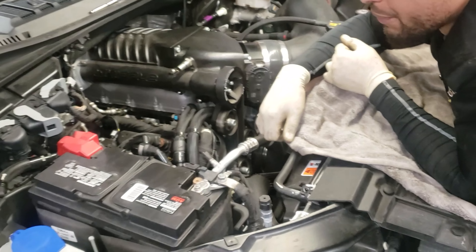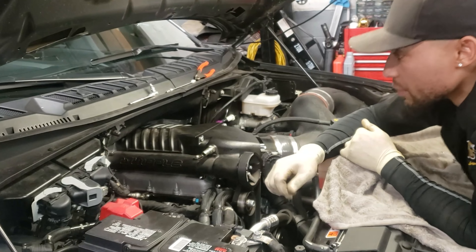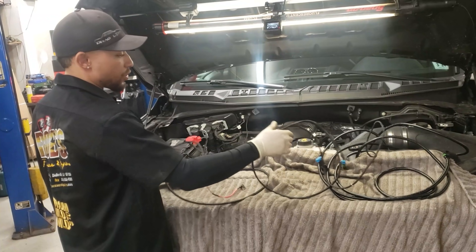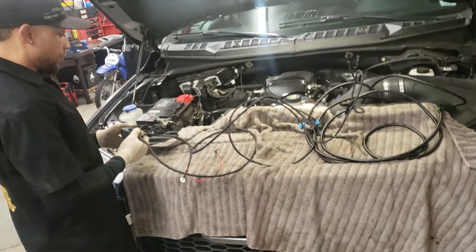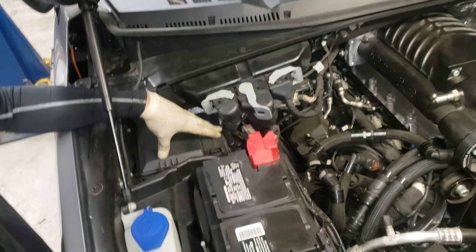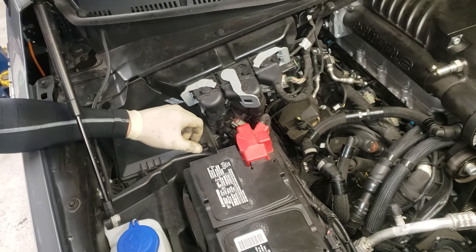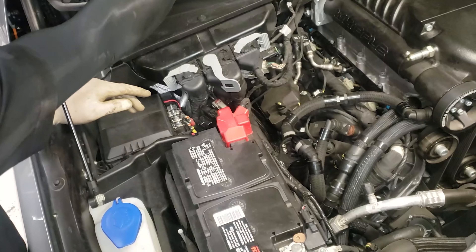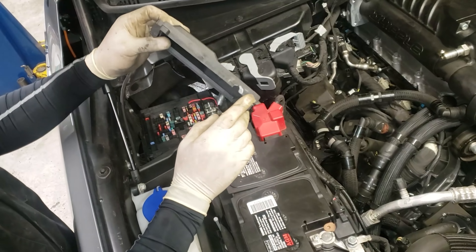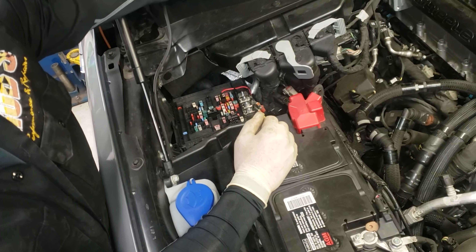Now we're going to start running the wire for the extra pump that we installed with that kit. We got the fuel pump harness — starting with the fuse box and working our way back. The first thing is getting the fuse box cover off — there's a tab here, push it to the side, lift up, it's a two-piece cover. We're going to have to do some trimming on the edges. I already did some trimming from when I installed the Whipple for the fuse holder they give you.